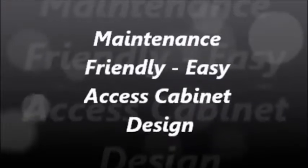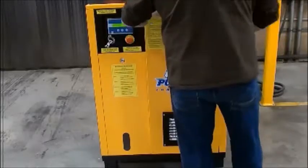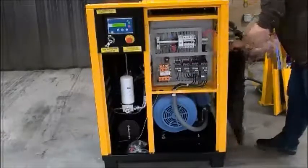Our next-gen rotary screw cabinet was primarily designed around ease of maintenance. As you can see, all cabinet access panels can be quickly removed. Also, the inner portion of the panel has been manufactured with ultra-quiet noise suppression material.